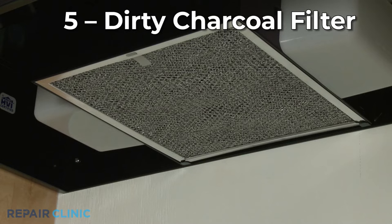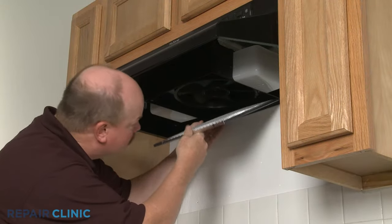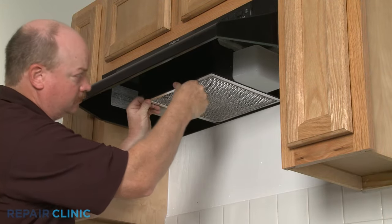Improper ventilation can also be caused by a dirty charcoal filter. Since the filter cannot be cleaned, you should replace it with a new one.